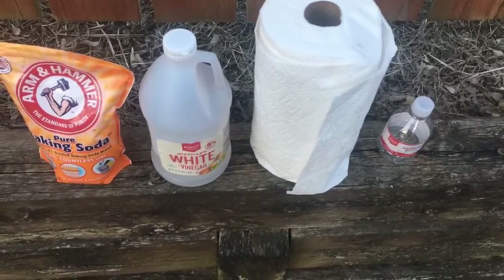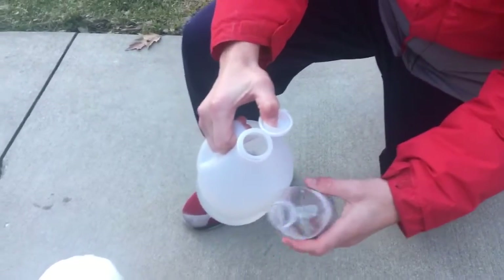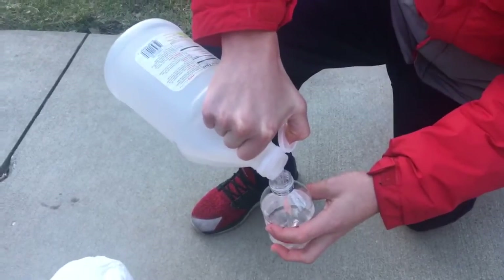Today we're going to teach you how to make our signature exploding bottle. The first step is to pour vinegar into the bottle, about a third of the way to the top.